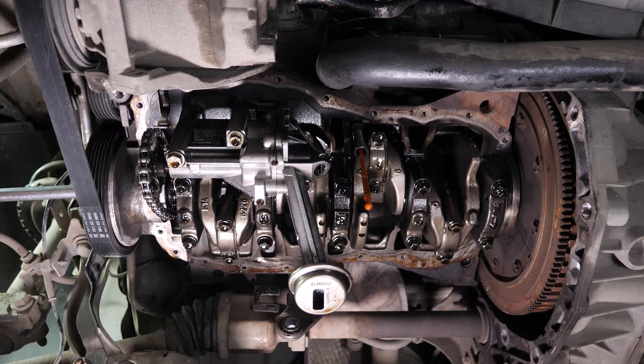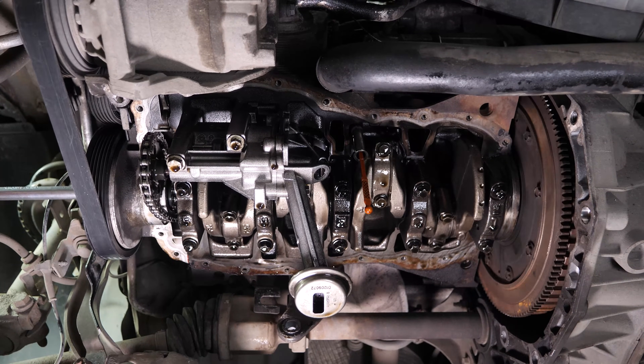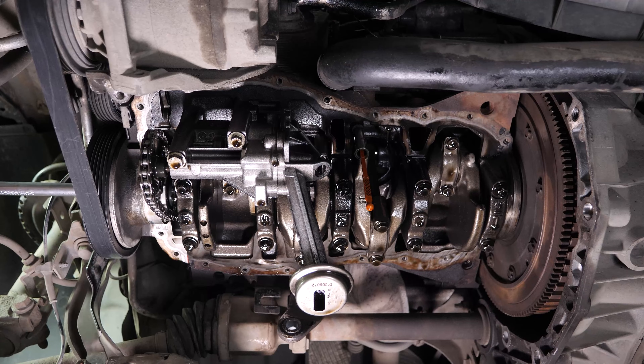You can now access the crankshaft, which will enable you to change the connecting rod bearings. Since this engine has four cylinders, there are four connecting rod bearings to change.